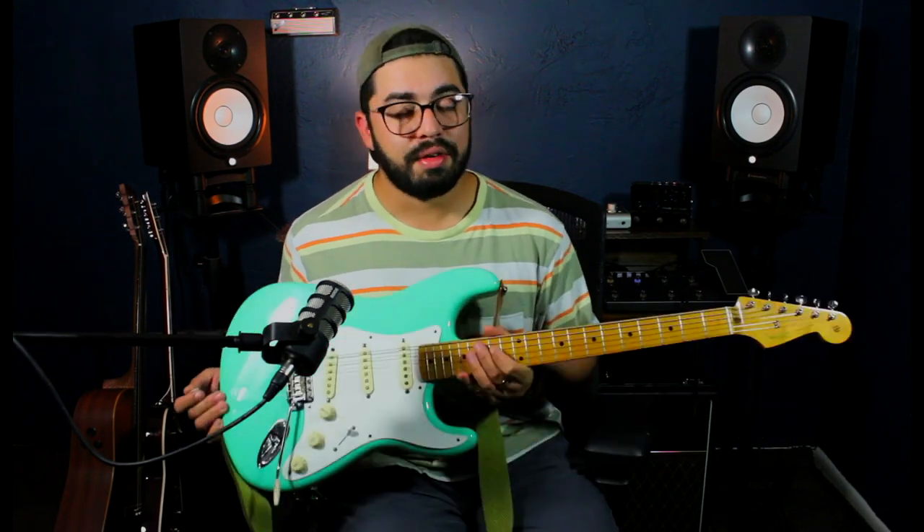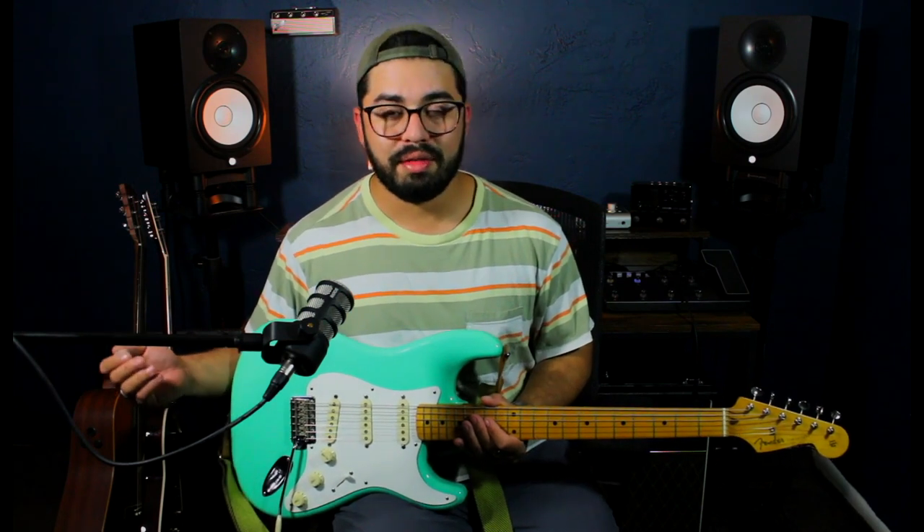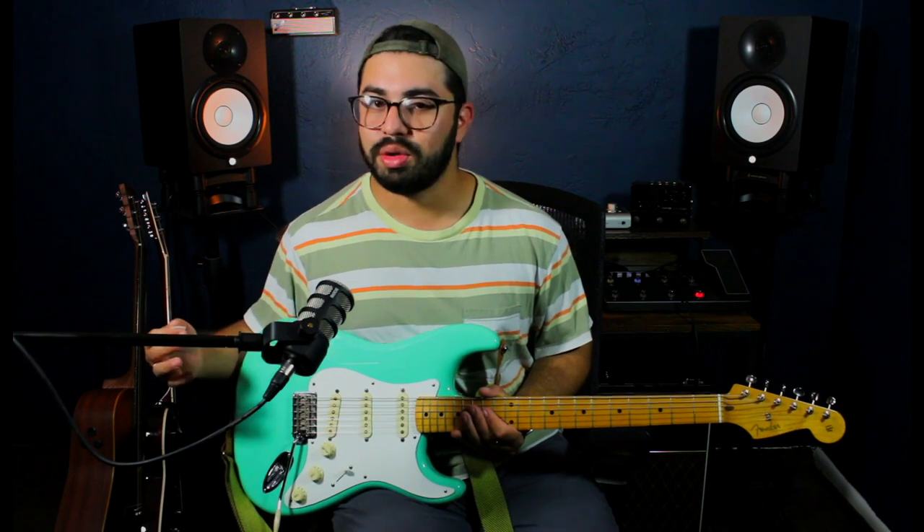Today I'm starting off with a Fender Stratocaster. The reason I'm using a Stratocaster is because this is probably the most owned guitar in the world. Either people have a variation of the Fender Strat or they have a Fender Strat — Squire, Fender, American, Mexican — doesn't matter. This is probably one of the most bought guitars in the whole world.